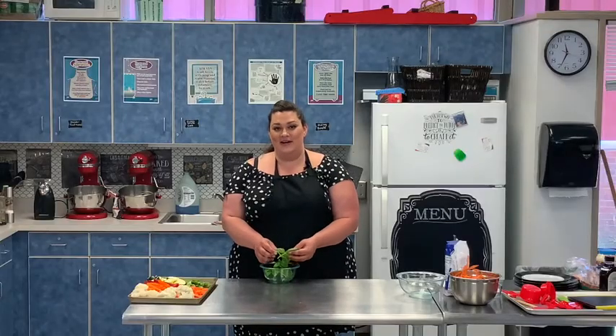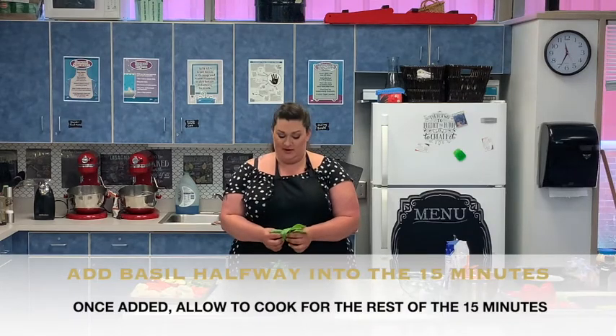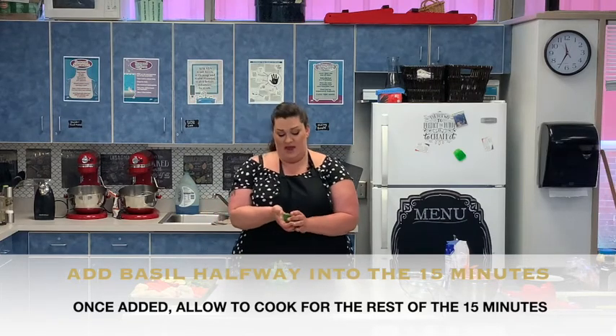For our last step in our curry, we're going to be adding basil leaves. You can use Thai basil or regular basil — I picked this from my garden this morning. We're just going to pick the leaves off. This has been rinsed, and you're going to do about one handful.